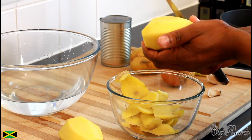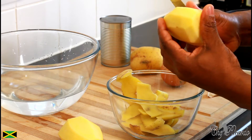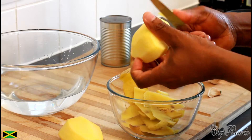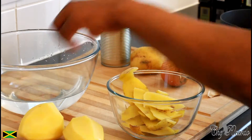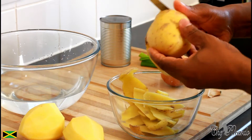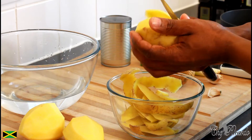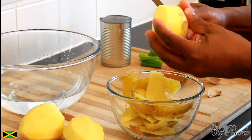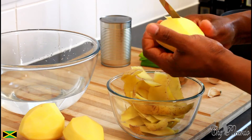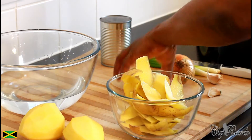Some people might ask Chef Ricardo why are you using a knife instead of a peeler. But I'm a chef, and this is where you have to start — from a knife to peel potatoes. Once you do this, I'm gonna show you how to make a nice really creamy potato soup.